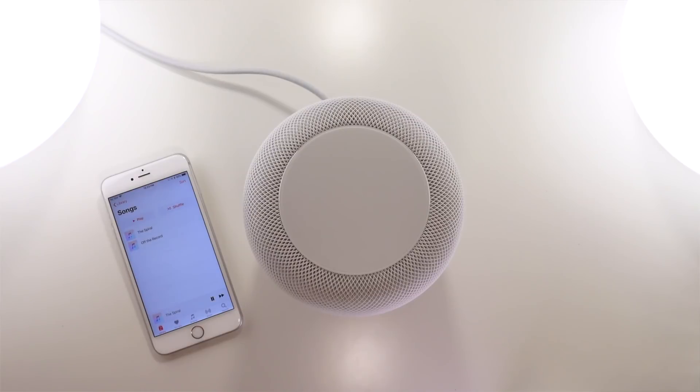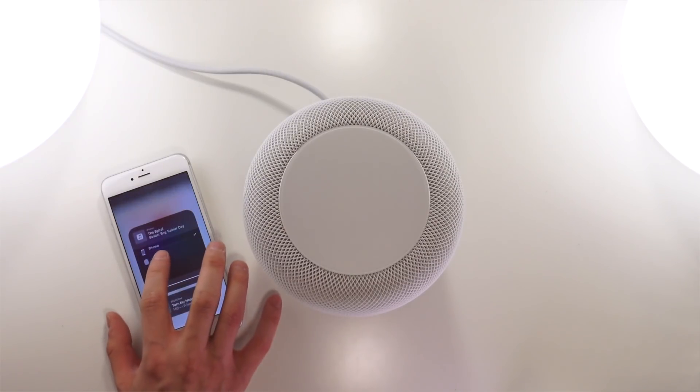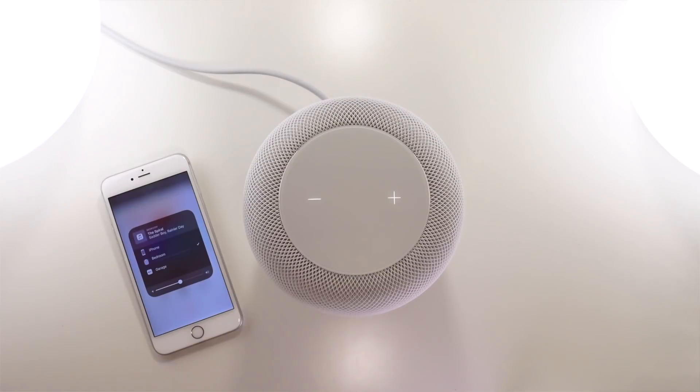For some reason the HomePod didn't want to play anything from my iTunes music library. I don't have Apple Music, but I did download some music manually to my iPhone — unfortunately it wouldn't automatically play that. So I had to AirPlay it from the Music app to my HomePod.